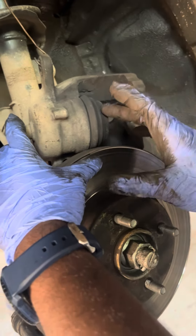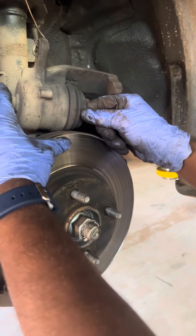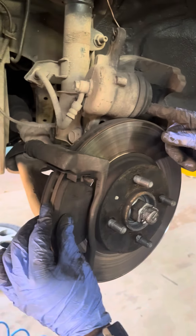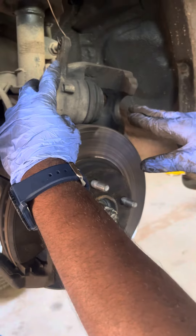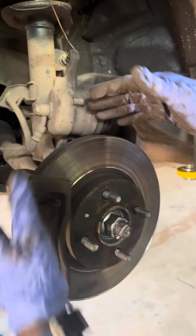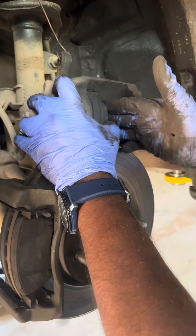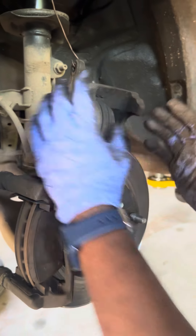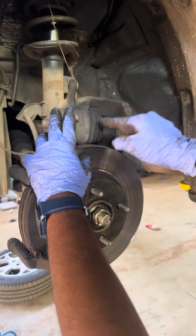This is the caliper piston. We can install the entire brake pad and compress it. Because the brake pad is on it, the caliper piston is on it. So if you expand it, we can compress it. You can install the entire brake pad and the caliper piston, and we can compress it in any procedure.